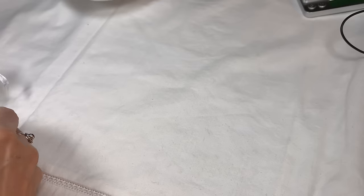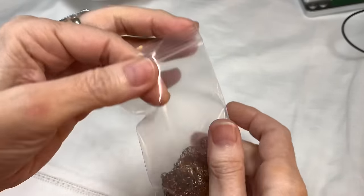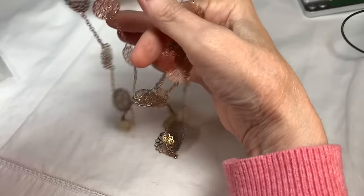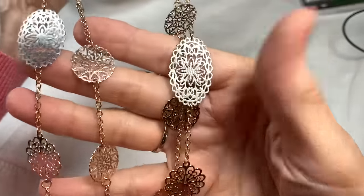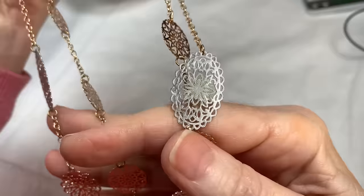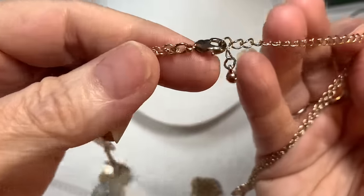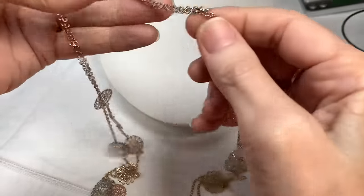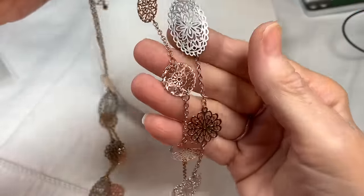Bag number one is called Filigree Fun. First, I have the Filigree Necklace — I kept it in this bag so it wouldn't get tangled. It's a beautiful, delicate, double-strand necklace done in gold tone, copper tone, and silver tone. It has a gold tone chain with a lobster clasp, a finishing button, and an extender. It drops down on a double chain with little filigree circles and ovals.